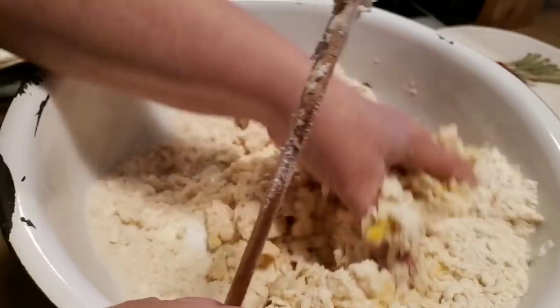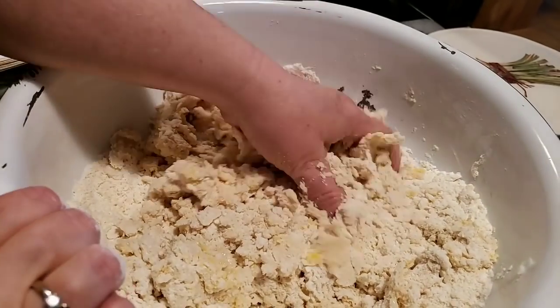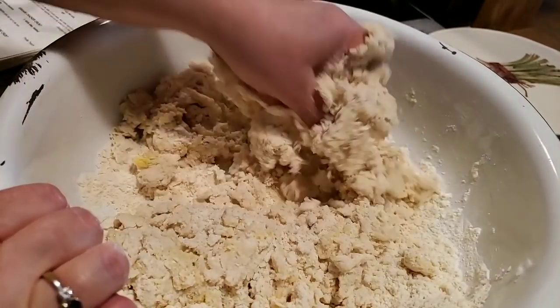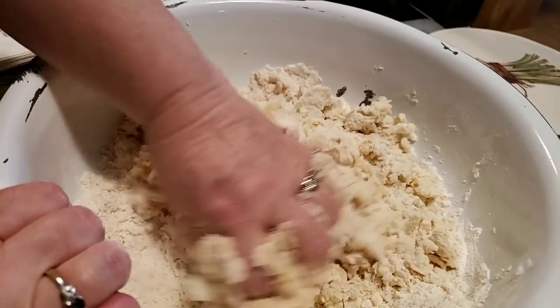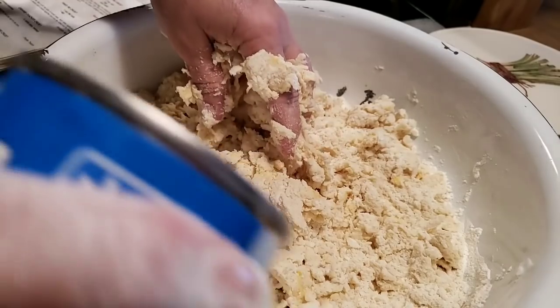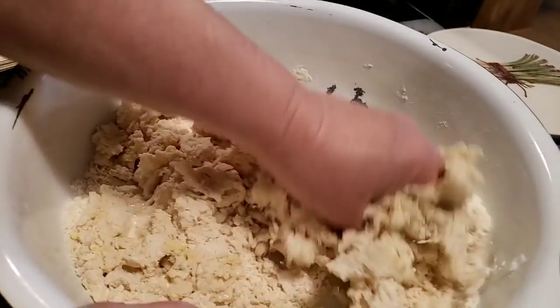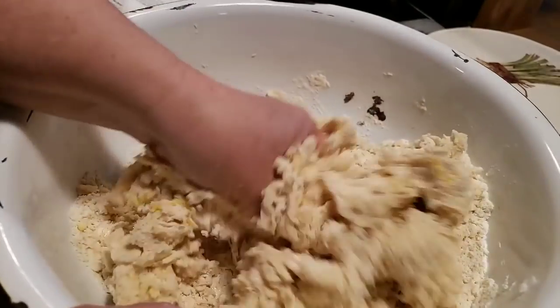You will have to add a little more evaporated milk. Just get your hand in there and feel your dough, and just kindly work it together. Pour just a little more milk in there — I just kind of pour my milk to the side and try to work it in there real good.